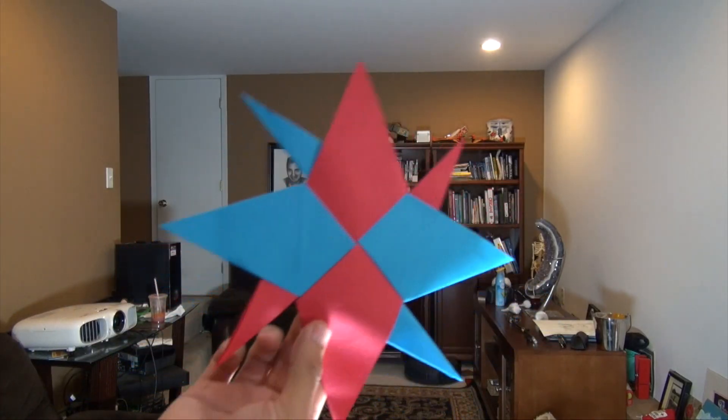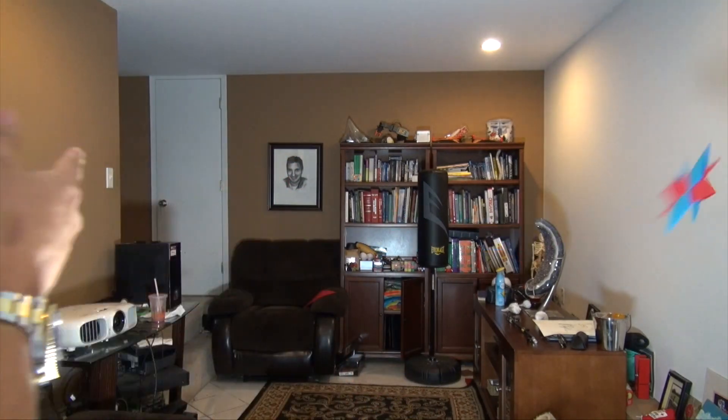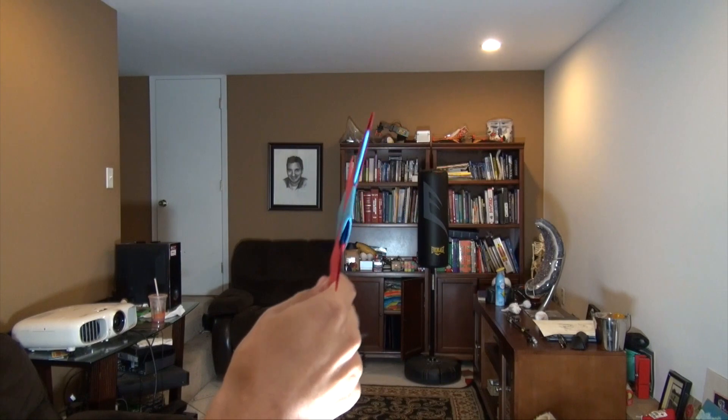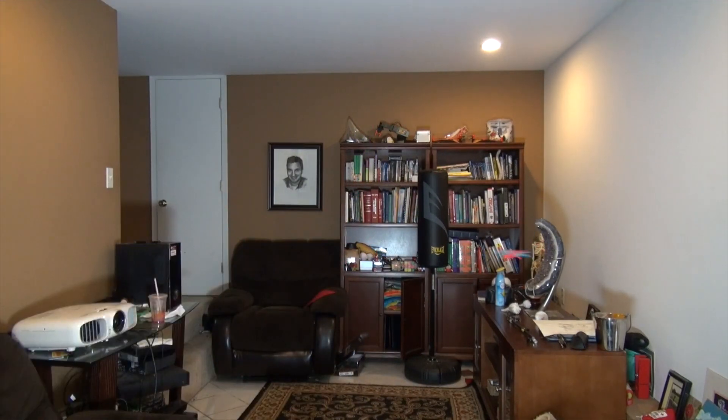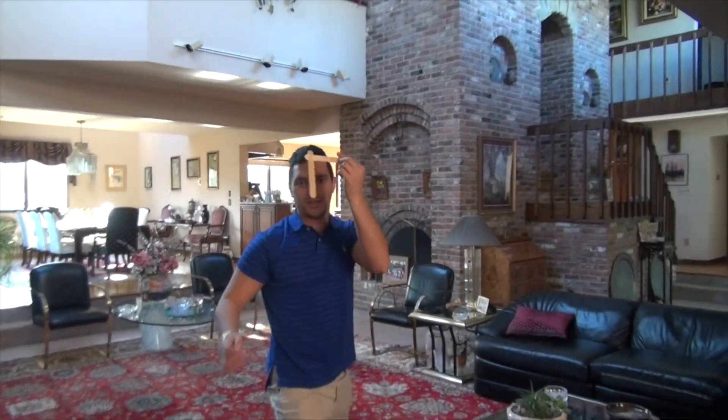As far as throwing it, the bigger one doesn't fly as well as the smaller one. If you hold it with the pocket facing towards you, that's about the best it'll do. With the smaller one, you can either flick it like a frisbee or throw it overhand — it doesn't really matter. Thank you guys so much for the support, and I hope you enjoyed the video. For my next tutorial, do you guys want to see how to make a boomerang? Or maybe how to juggle? Or I could show you how to make a great guacamole, or possibly some abstract art? Leave me a comment, and whoever gets the highest thumbs up, I'll do that tutorial.